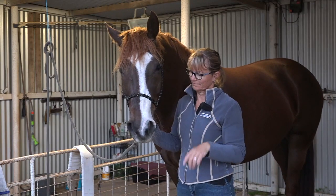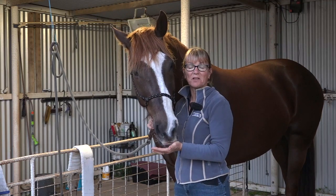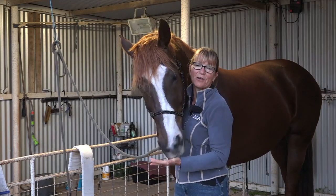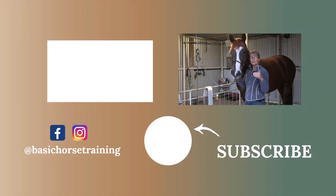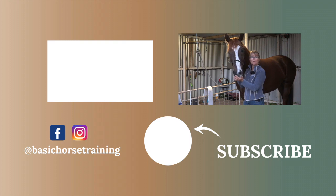If you like this video please hit the like button; if you don't, hit the unlike button - we're all allowed to have an opinion. I'd love to hear in the comments whether you do or whether you don't. I'll also pop a link in the description about three training principles - a small ebook I've written with three principles I keep in the forefront of my mind whenever I'm working with a horse. It's there for you if you'd like to download and read it.